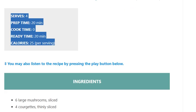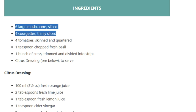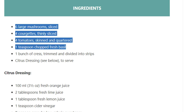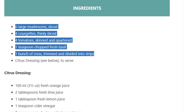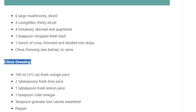Ingredients: six large mushrooms sliced, four courgettes thinly sliced, four tomatoes skinned and quartered, one teaspoon chopped fresh basil, one bunch of cress trimmed and divided into strips. Citrus dressing to serve.